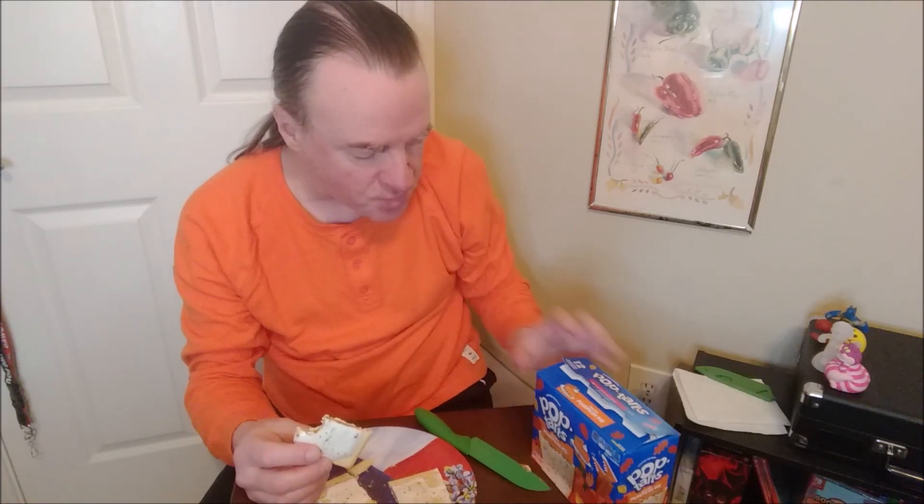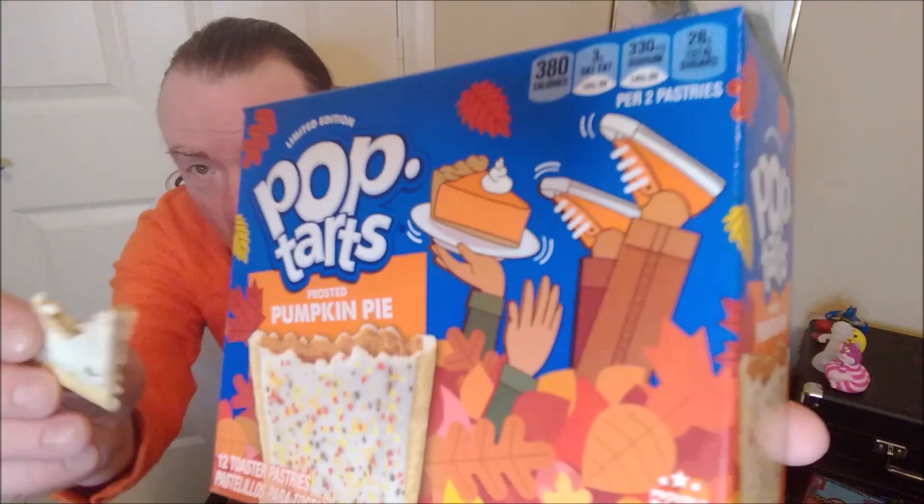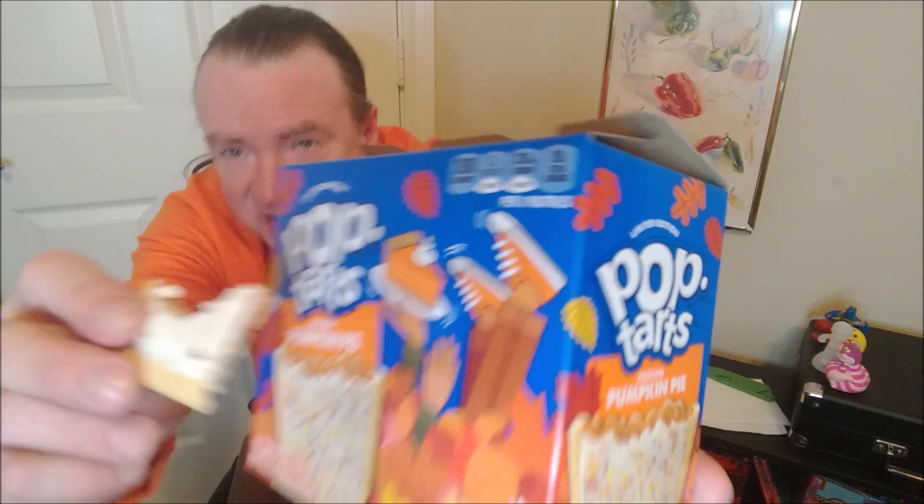So let's try the untoasted one. Got a little nice frosting on there, little specks of stuff. Tastes like pumpkin. Like pumpkin pie. Not pumpkin spice. But if you got a pumpkin pie, like that slice right there.